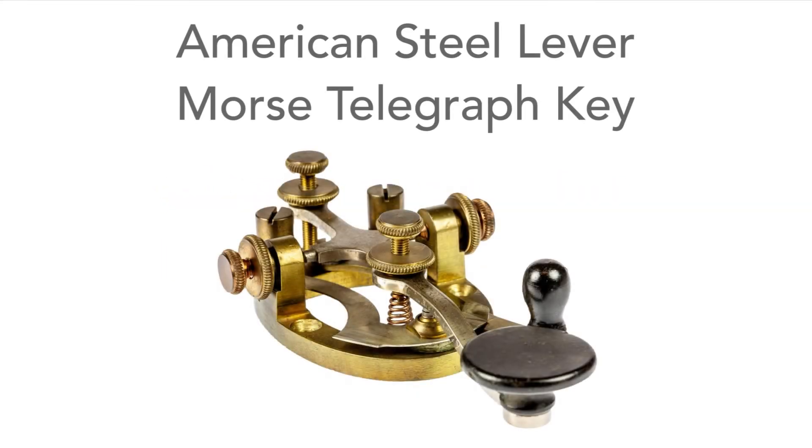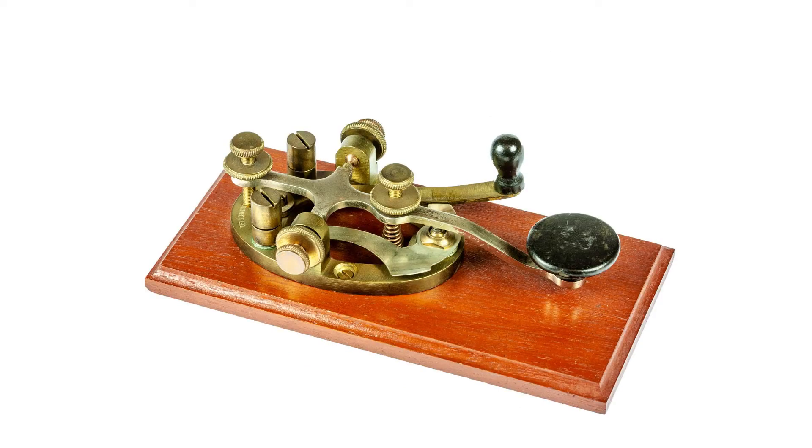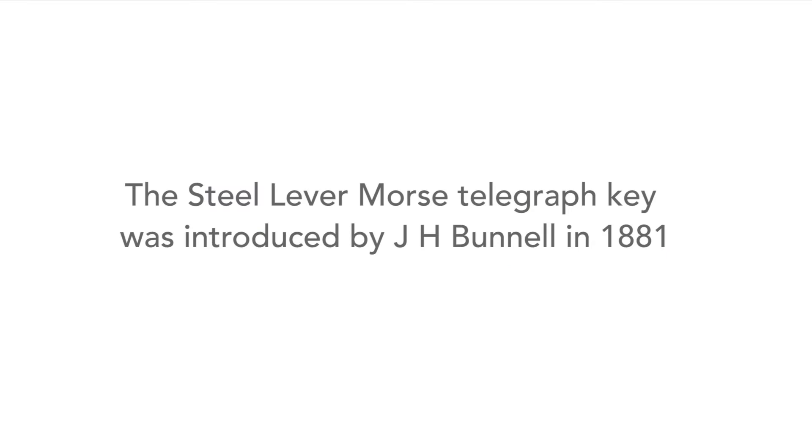This is an example of what is often termed a steel lever Morse telegraph key. This design was introduced by American Morse key manufacturer J.H. Bunnell in 1881.